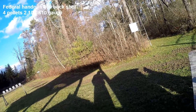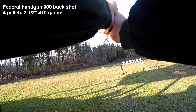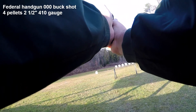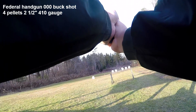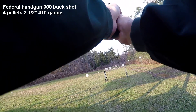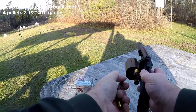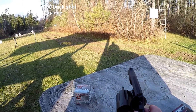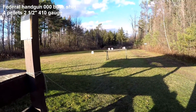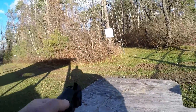This is the .410 triple-ought buck from Federal. Shooting at steel is probably silly but — yeah, I really like that. Federal makes triple-ought buck supposedly for self-defense, and that's real nice actually. I was surprised to knock the plate down; I didn't think I'd hit it that well.